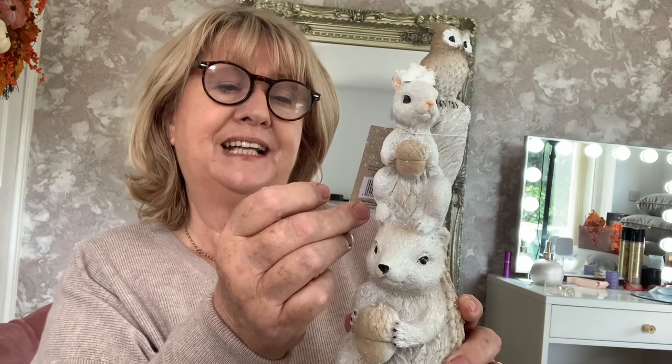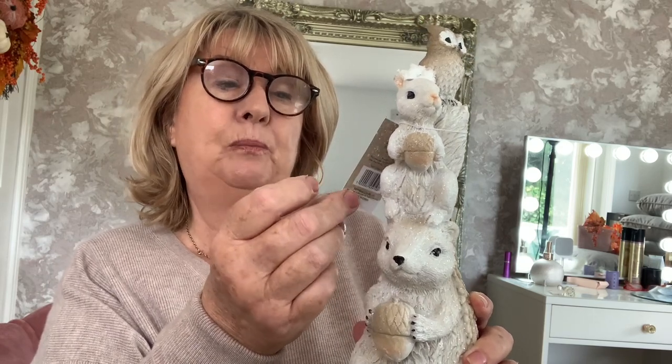A couple of things from B&M that I forgot to tell you about - first, isn't this gorgeous? It's called Winter Woods, it's a hedgehog and owl tower and it's four pounds. It was with the Christmas things but because they've both got little acorns, aren't they cute? I thought you could put that out for autumn. It's beautiful for four pounds - I need it like a hole in the head, but there you are.